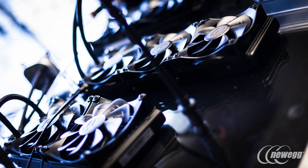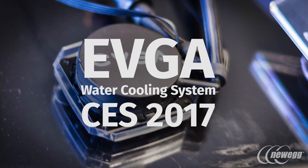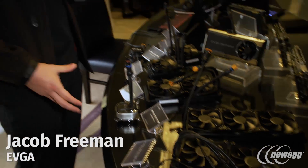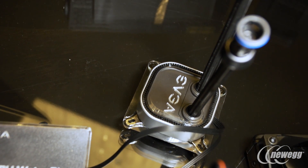This is the new water cooling ecosystem that we are bringing to market. What we have here is a bunch of different components. For example, we have a CPU water block with two quick disconnect connectors on there.